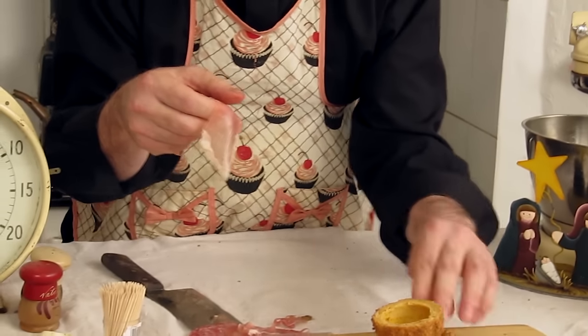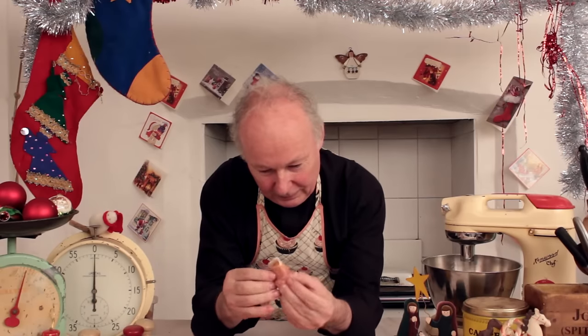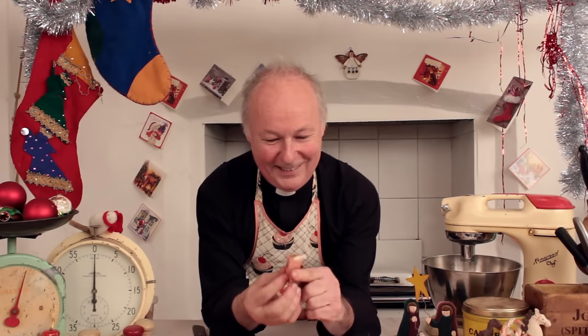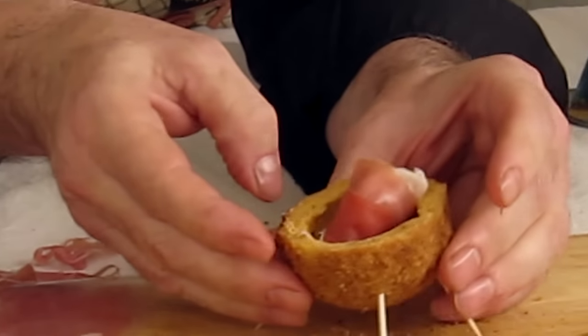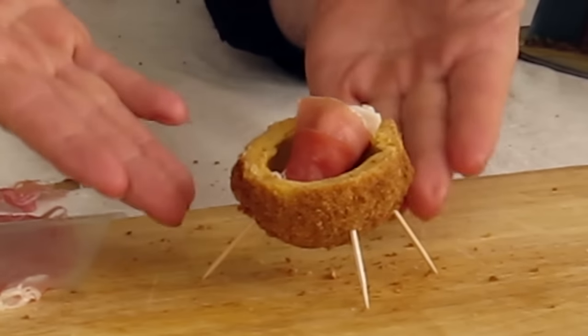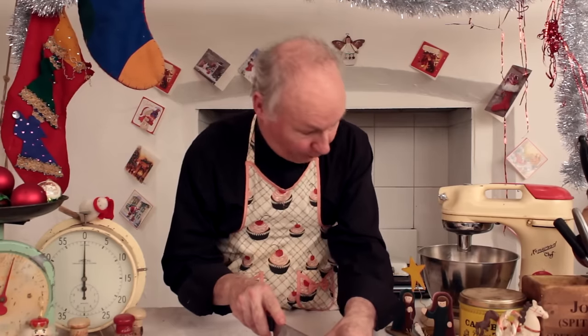I'm just gonna wrap him up now in it. There you go — there's Jesus wrapped in the parma ham. Isn't that beautiful? Look at that. And there he is, ladies and gentlemen — porky Jesus, wrapped in parma ham, in a scotch egg.